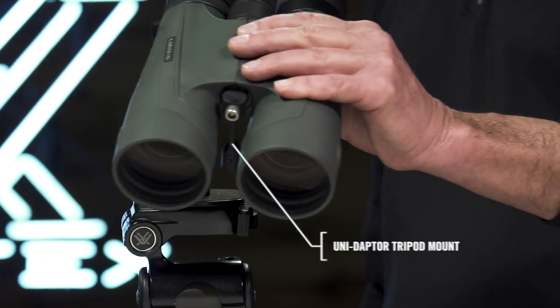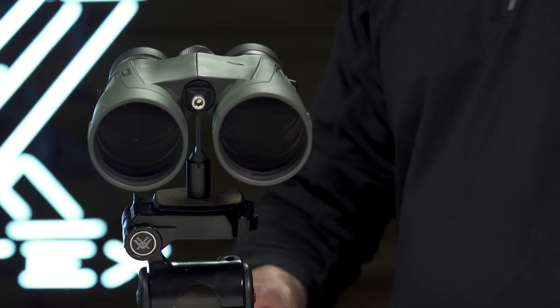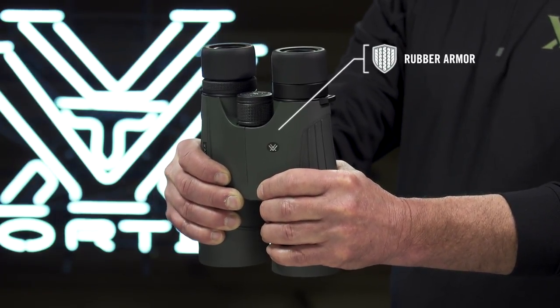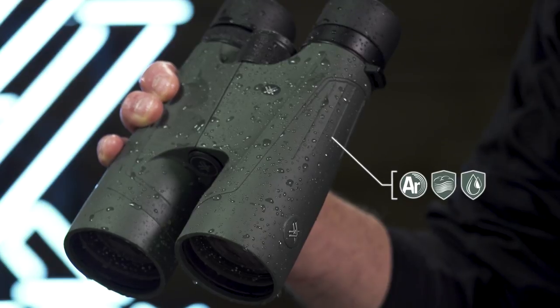The included Vortex UniAdapter conveniently connects to a tripod for extended and rock steady viewing at long distances. Non-slip rubber armor enhances durability in rugged environments, and argon purging with tight o-ring seals guarantee fog-proof and waterproof performance in challenging weather conditions.